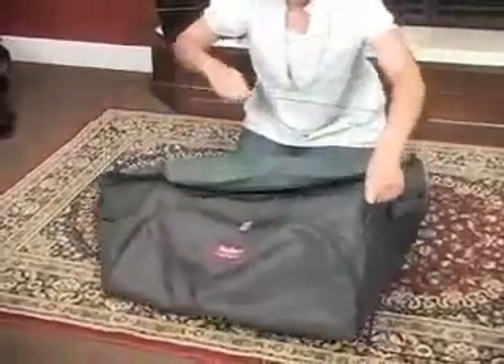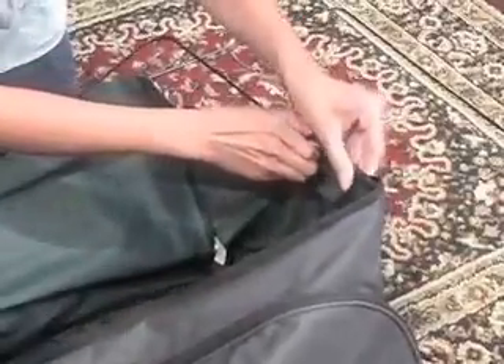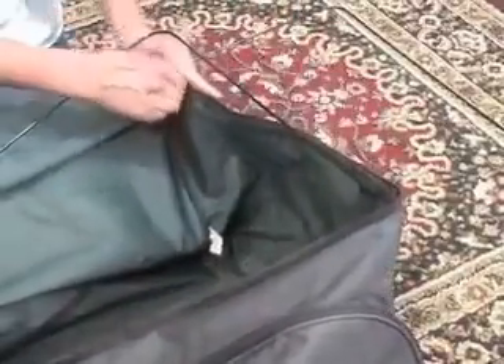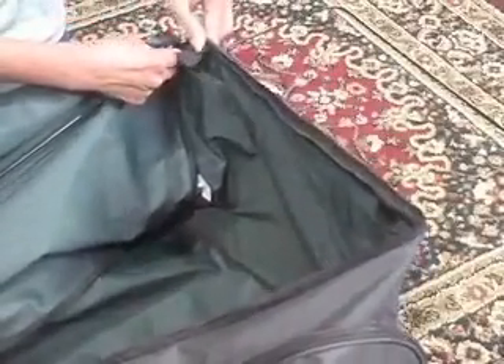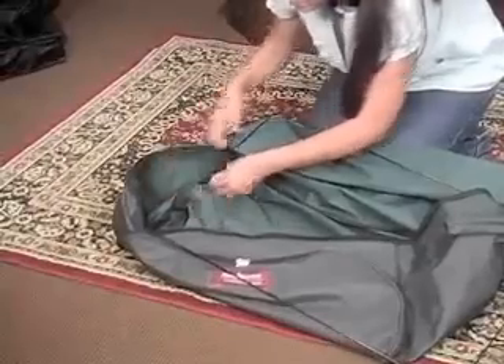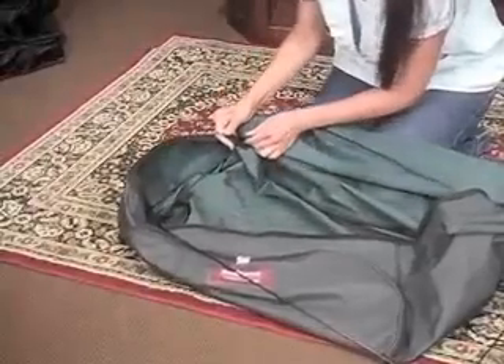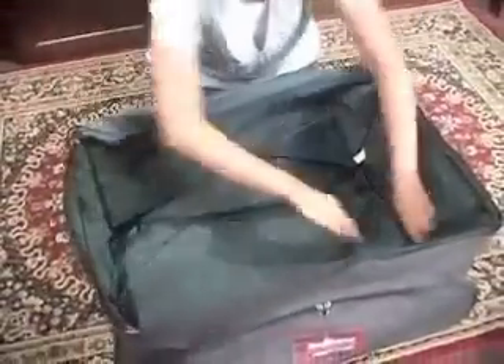Next, take one assembled frame section and insert it into the bag diagonally. Fasten the four Velcro straps to secure it. There are two straps sewn in the top of the bag and two on the opposite bottom of the bag. Repeat this same step with the other assembled frame section.